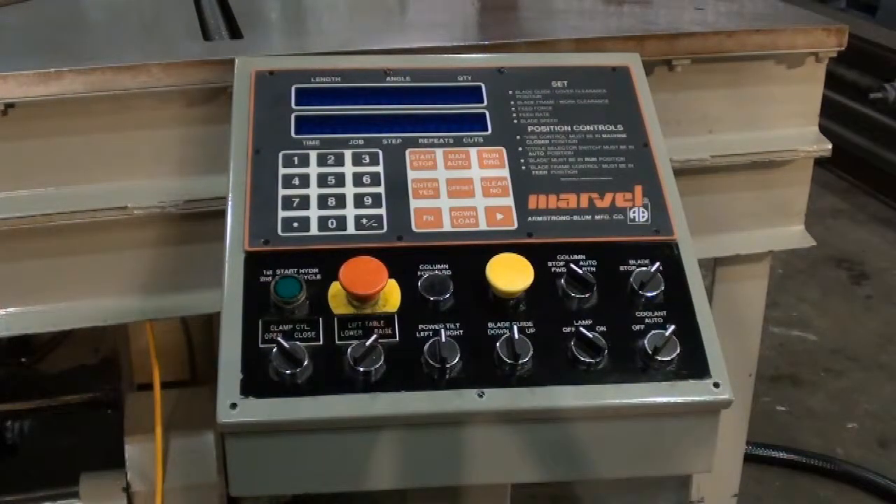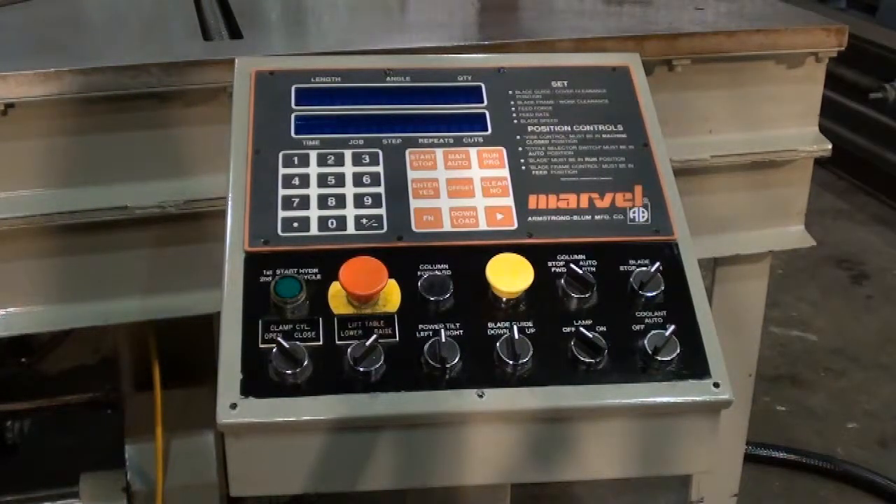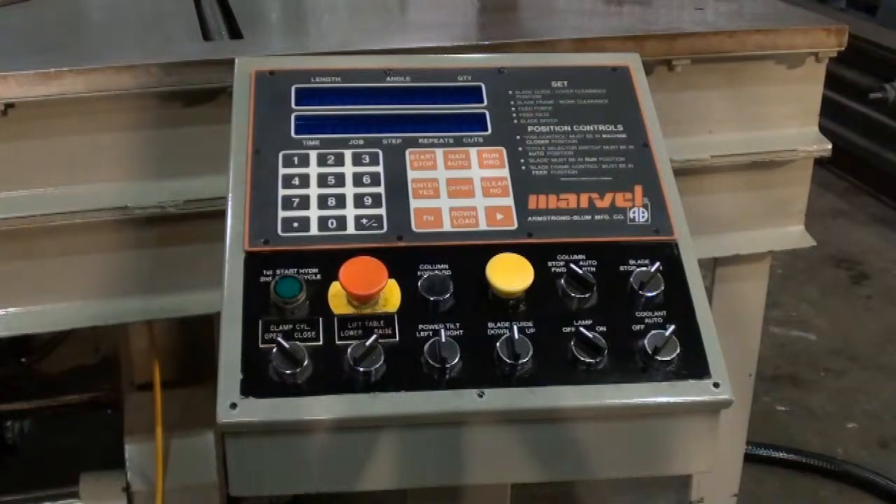Along with all the proper documentation, we do have the ladder diagram for the PC control for specifically cutting segmental tire molds.